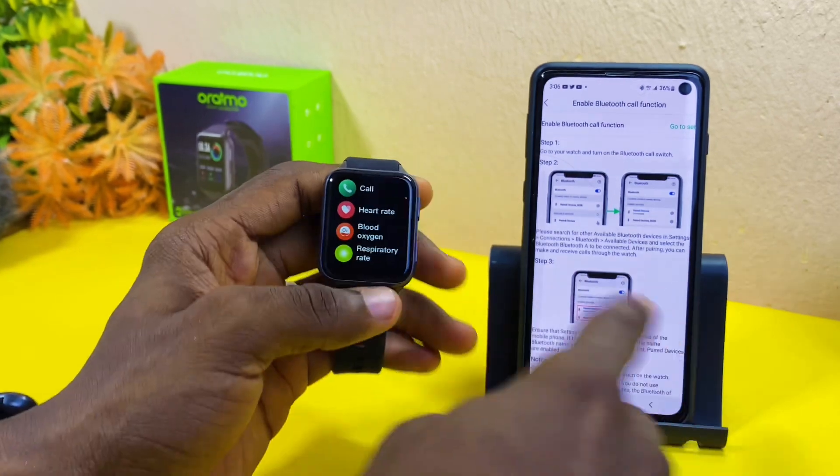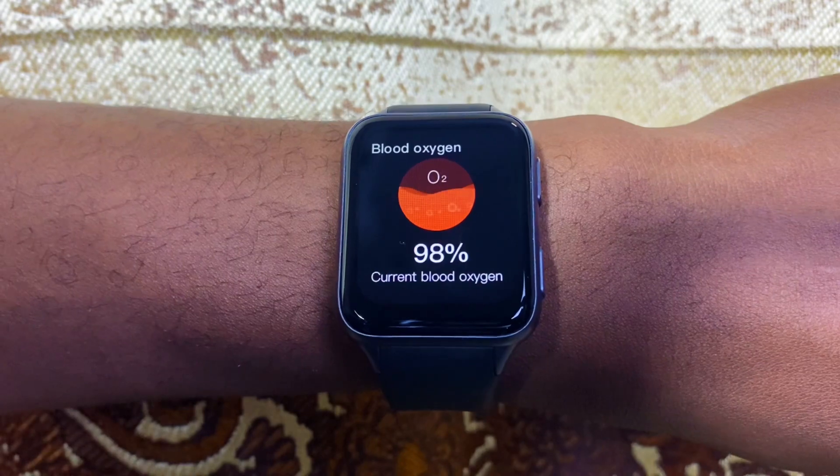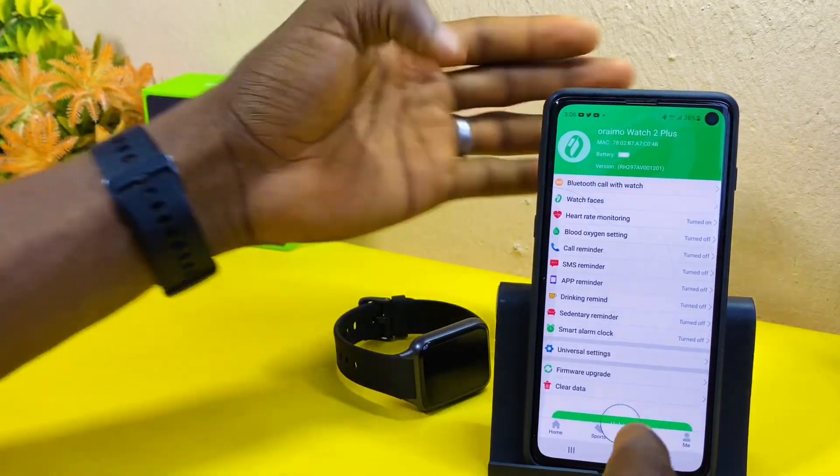Other features are available too, like blood oxygen and heart rate monitoring, call reminder, and SMS reminder. Please turn them on, as well as the app reminder, so that you can receive WhatsApp messages and notifications on your smartwatch.